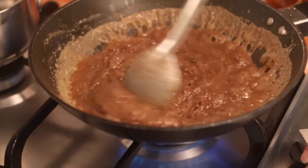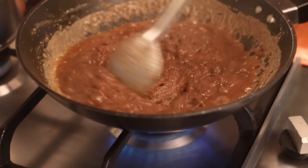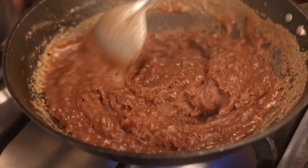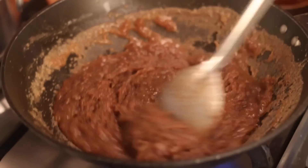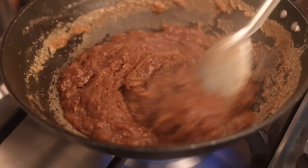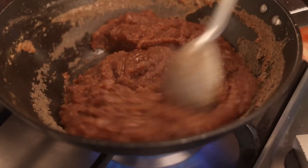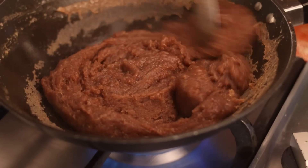Stir continuously as you pour the water, and continue to stir the Halva until it thickens and all the water is absorbed, for about 5 minutes. Notice that the Halva has a grainy texture and is not gooey. This is the right texture that we are looking for in the Halva.